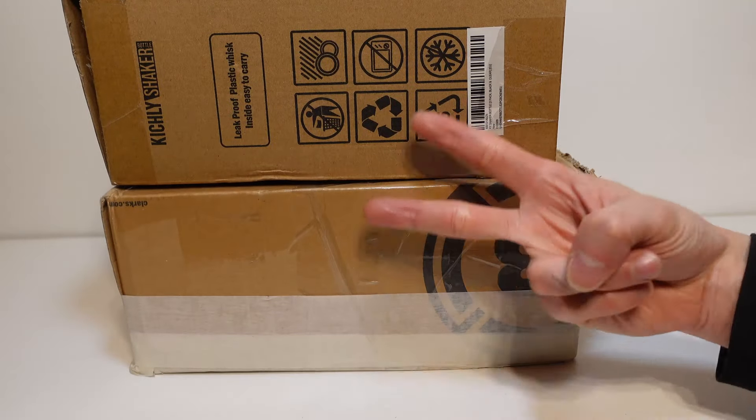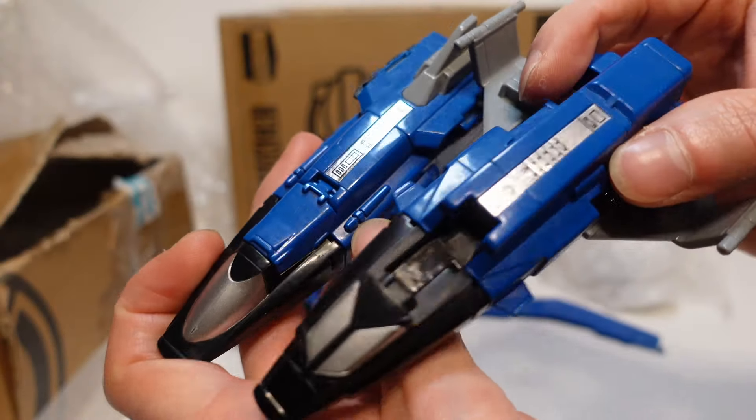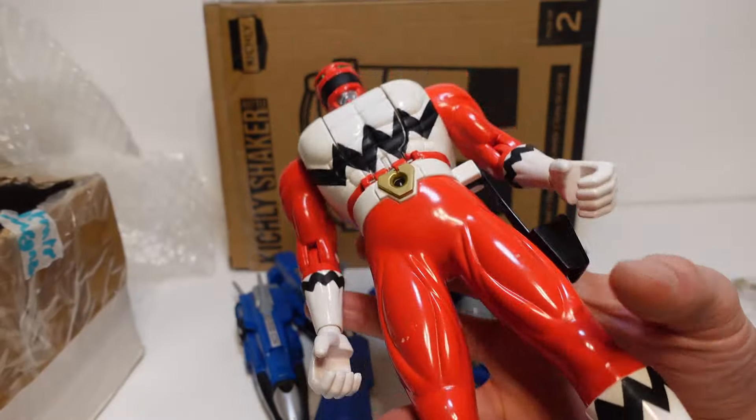What is going on guys? Today we have a double Power Rangers unboxing — two for the price of one. Let's go!